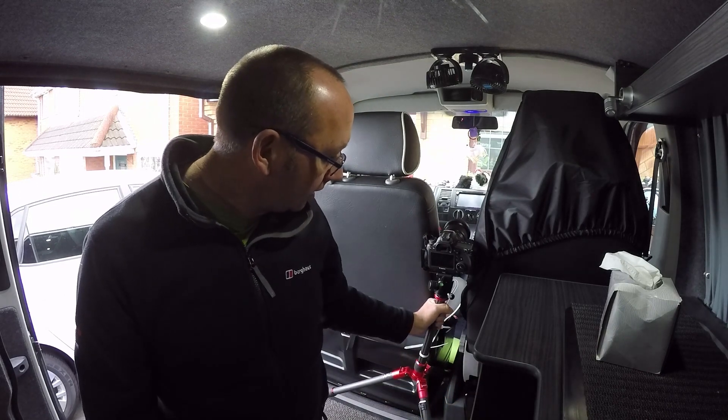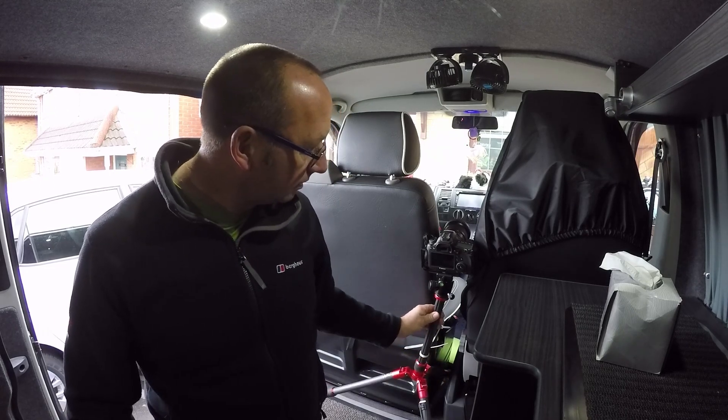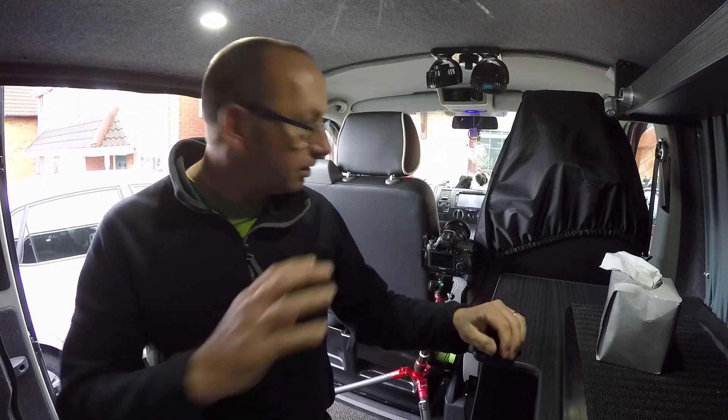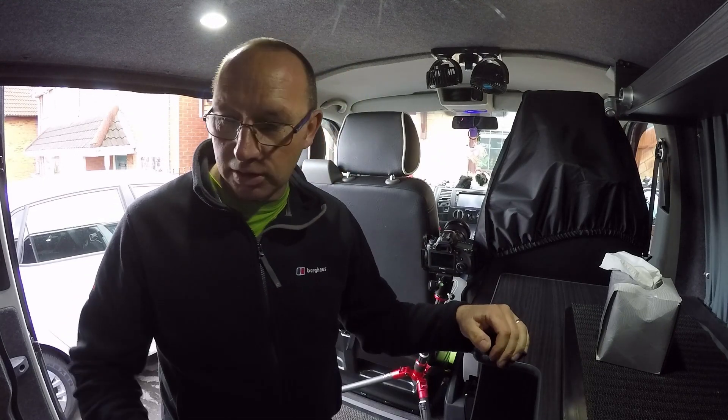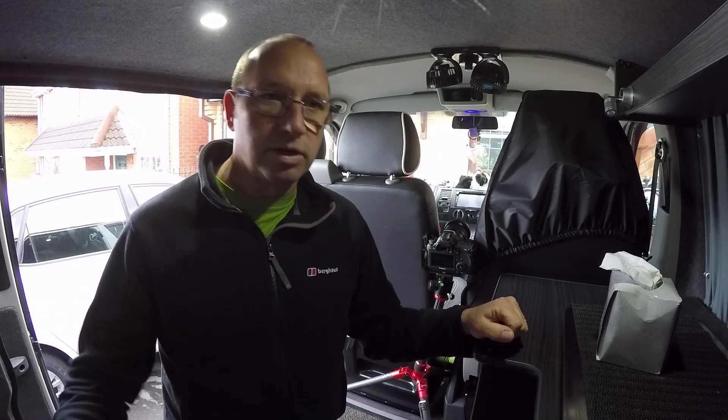The main thing is that the camera is fixed to the van, so as the van rocks, the camera rocks with it. That keeps the dash nice and sharp. You want the dashboard nice and sharp — focus on the dashboard and the light trails will just come naturally.